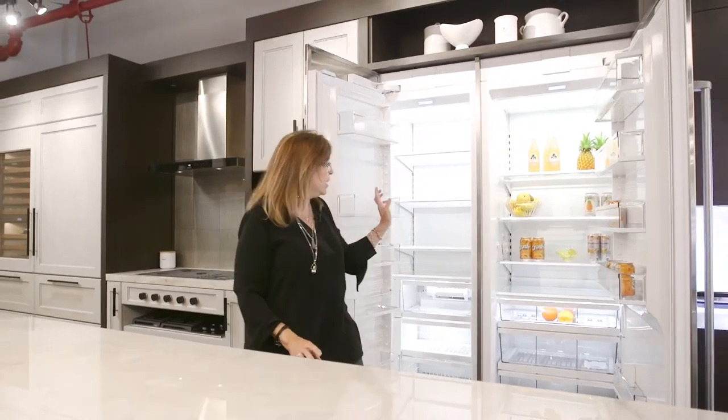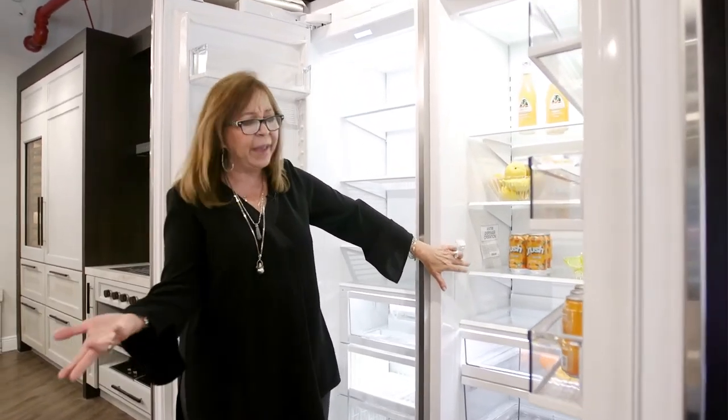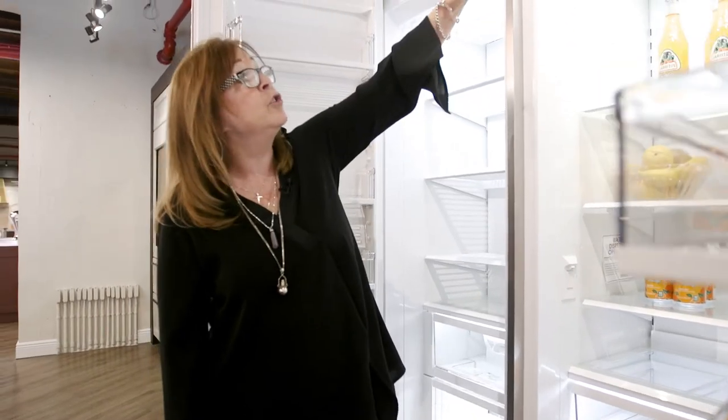They also have the internal dispenser, which is really cool because you have the water here. So you don't have to use bottles that take up your space. And they have the filter here too. So it's a really great product.